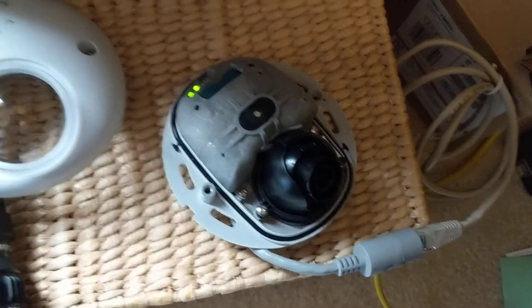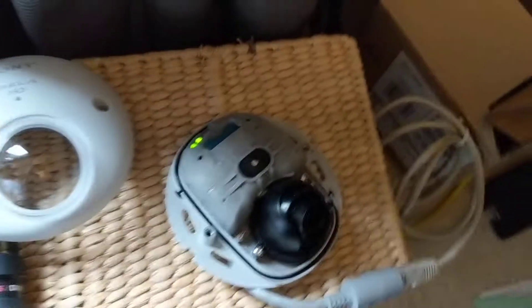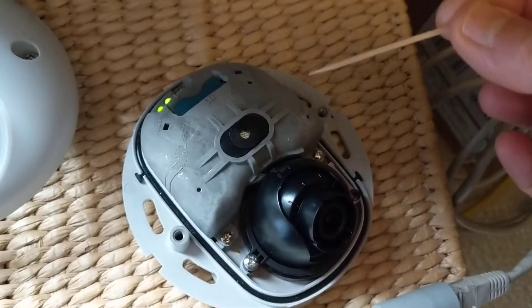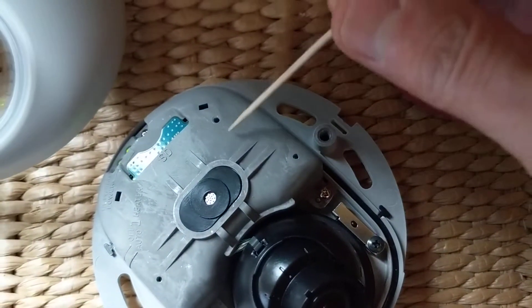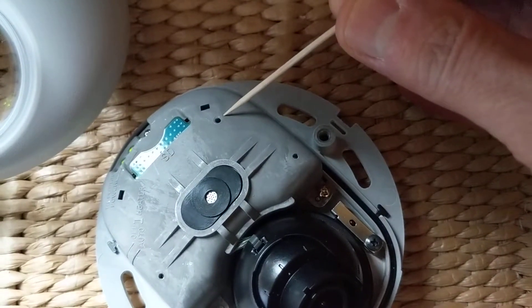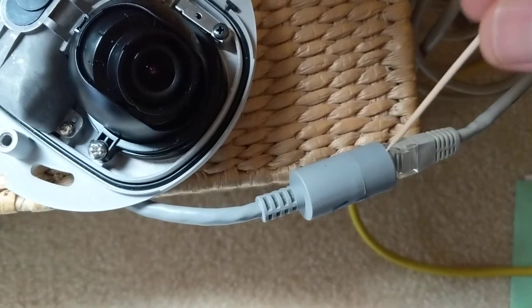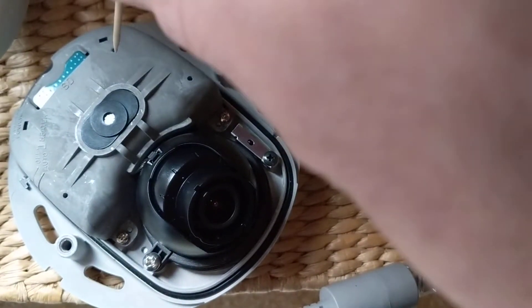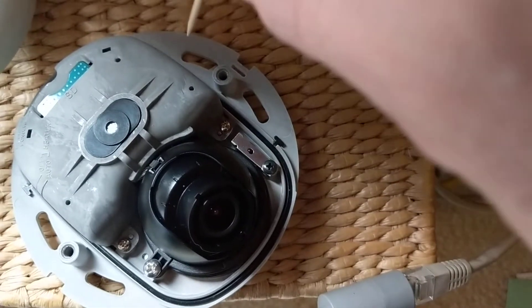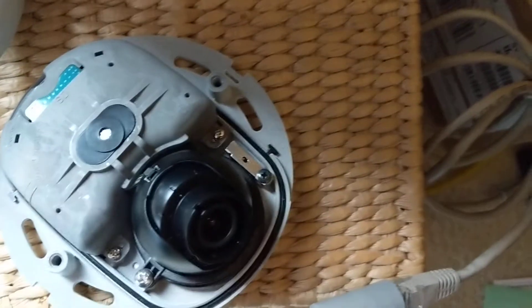Then what you do — and there's no real descriptor on here — is take a small pointed object. There is a small hole here. First unplug the camera, then with one hand push in and you can feel a little detent, a little click, when you push it in.